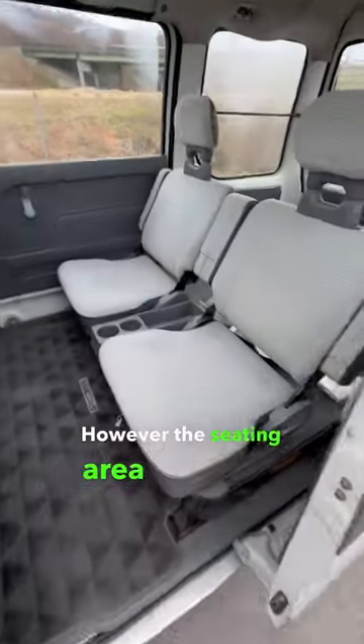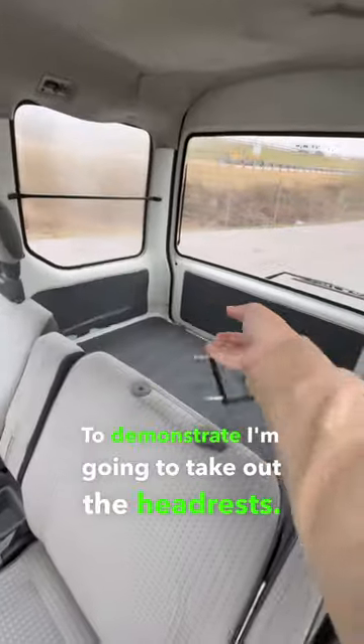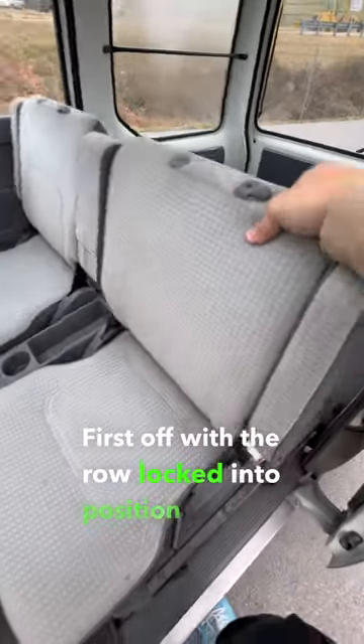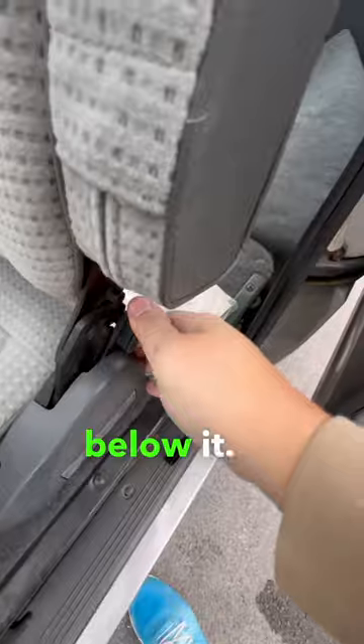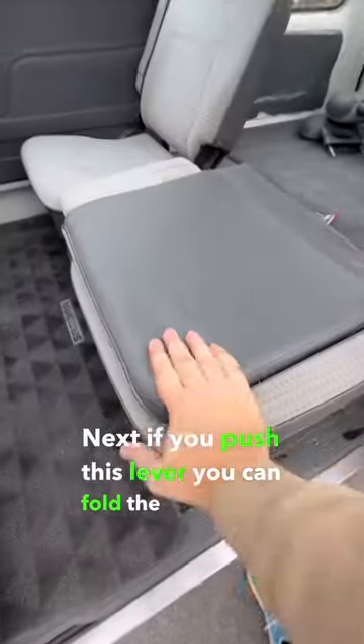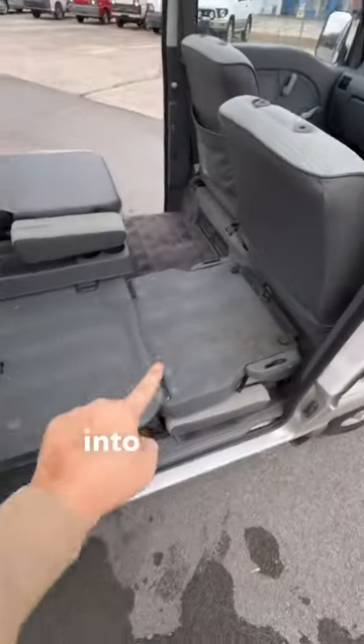However, the seating area in here is super cool. To demonstrate, I'm going to take out the headrests. First off, with the row locked into position you can pick the whole thing up and you've got extra storage down below it. Next, if you push this lever you can fold the seats down flat, and if you pull this lever you can actually fold the seats down into the floor.